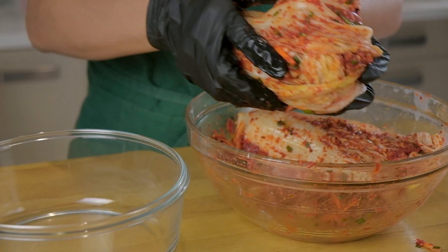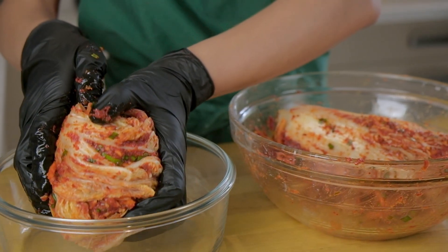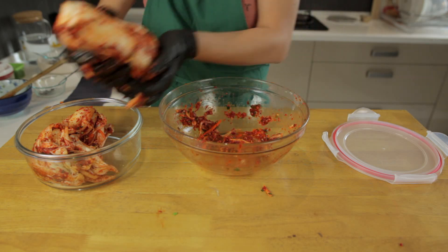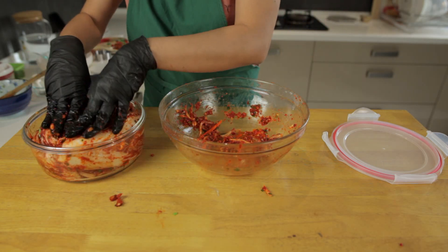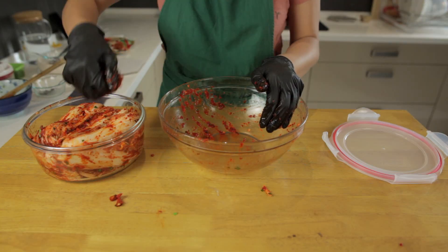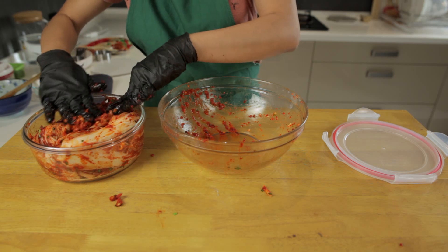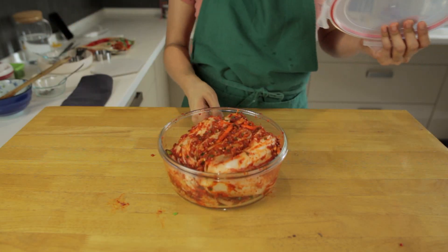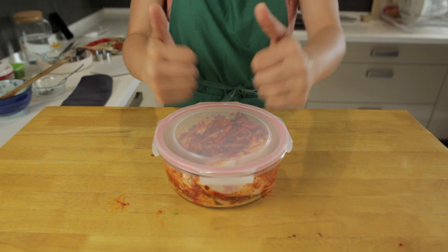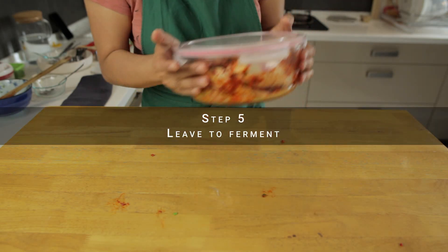Now wrap each cabbage section round itself and then store it in a glass container or a BPA-free plastic container. Press the cabbage down in the container as well. Don't waste any of the leftover paste — get it all in there. Now we're going to cover it and let it ferment. We leave it at room temperature overnight before putting it into the fridge for a few days.